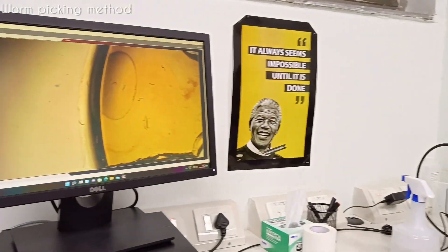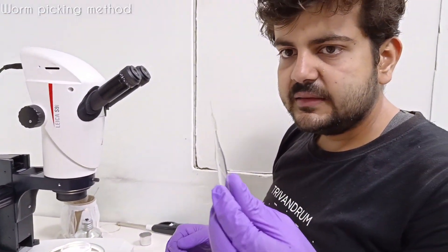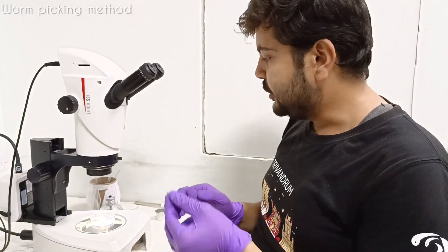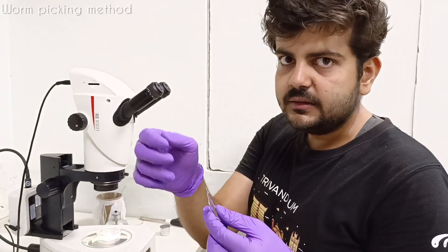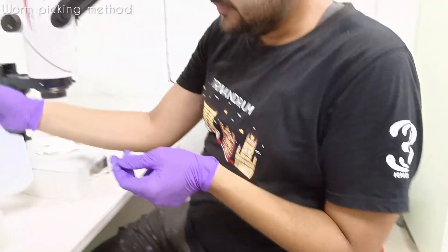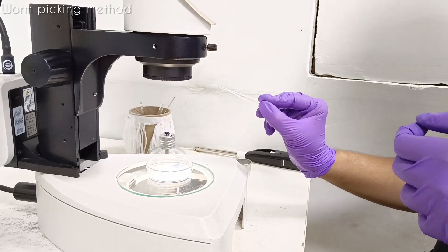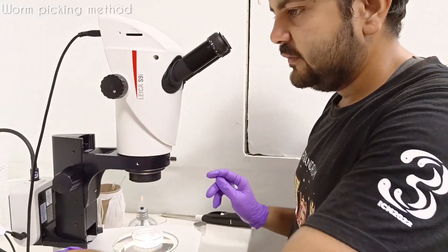You can see on the computer screen how we do it - through this needle. Essentially this is a tungsten wire, and we use it because it is tungsten. Sterility-wise, we just put it on a flame and it will get red hot, and then quickly I can remove it. So you see it gets red hot, and as soon as I remove it, it cools back down. By this it becomes sterile - it doesn't have any bacteria or anything.